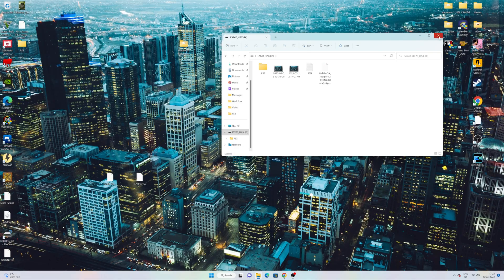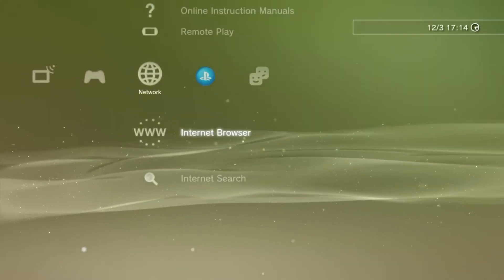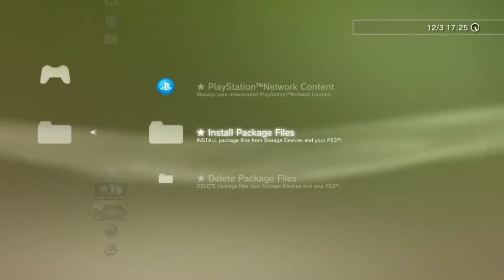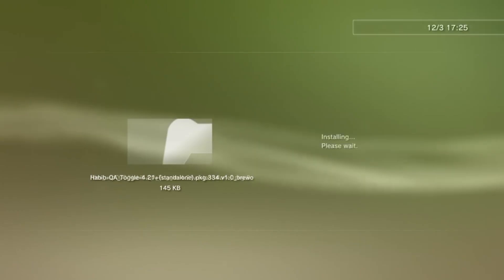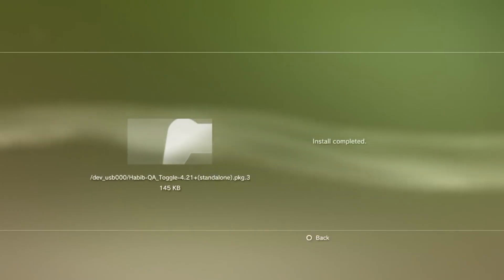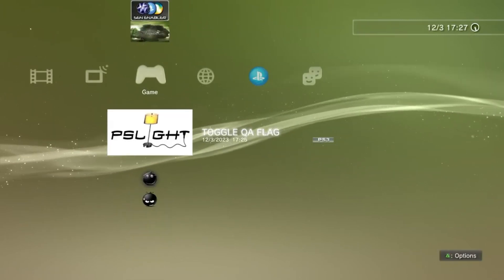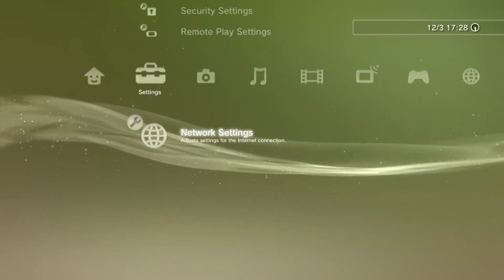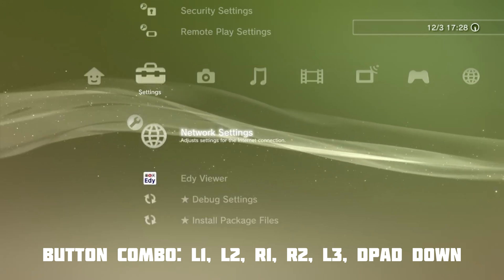Now over on the console: go to Package Manager, then Install Package Files, then Standard, and download the Toggle QA application from the USB. Be sure to run the application before continuing — it will show a black screen for about a minute. Once it's done, restart the console. Then head over to Network Settings but don't click on it; instead press the buttons you see on screen all at once.